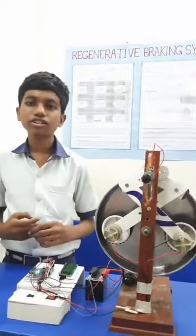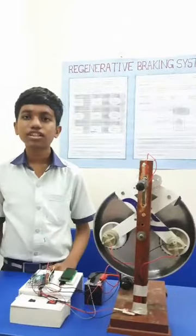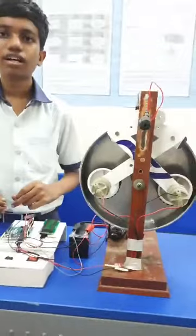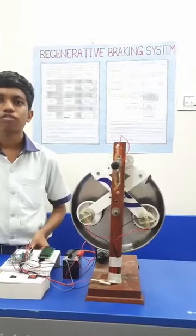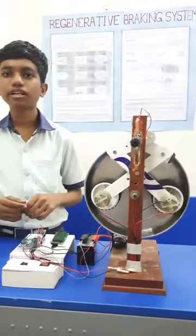2. It reduces the battery consumption by 33%, which is nothing but one-third of the battery time. 3. It cuts down the pollution related to electricity power generation like thermal power plants. 4. It increases the lifespan of the friction braking system.